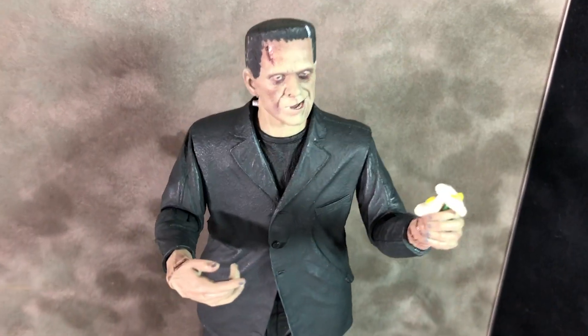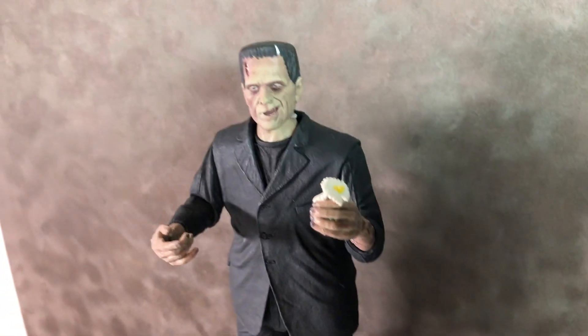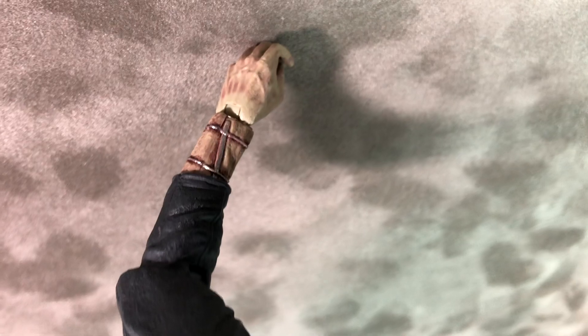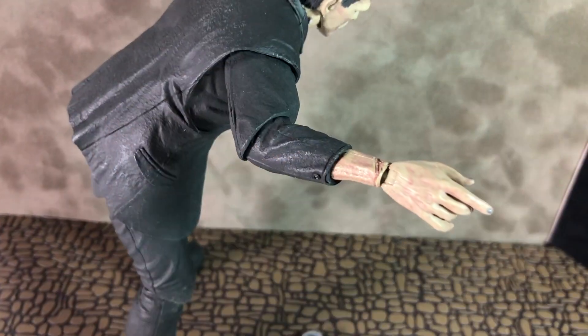Here's a pose of Frankenstein offering the flowers to the girl in the film. Here's a shot of him with his arms extended out. You can see he has some scars on his forearm, and he can bend a little bit at the waist there, as you can see in the pictures.